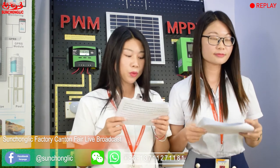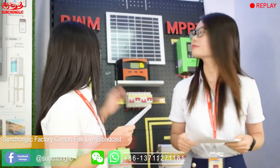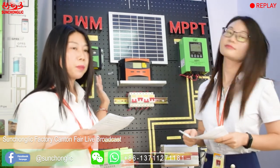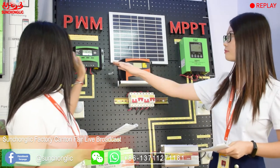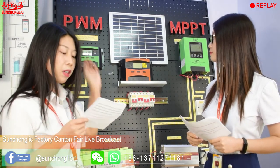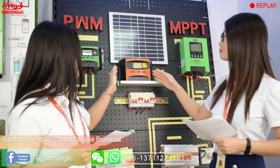The FT2C series solar controller adopts PWM charging mode. We have 10A, 20A, 30A, 40A, 50A, and 60A, with 12V and 24V system voltage. They come in two colors: orange and green. From 10A to 40A, there are two USB connectors — 5V 1A and 5V 2A. There is no USB connector for 50A and 60A. This series only supports AGM and gel lead-acid batteries.